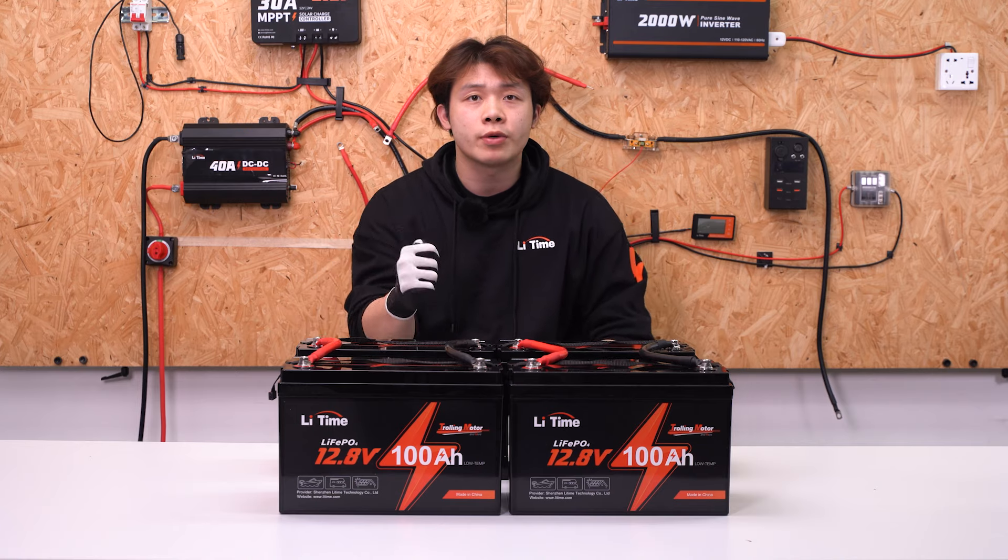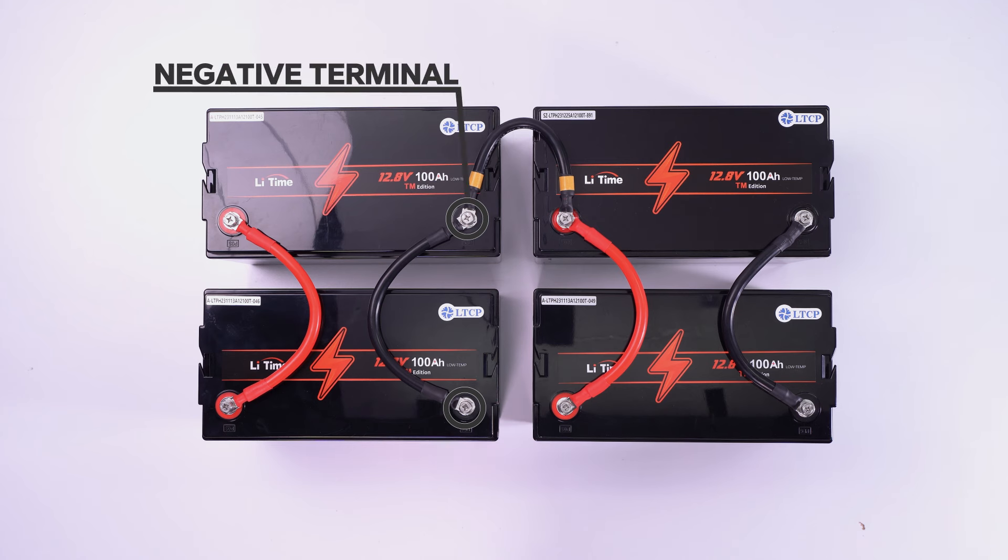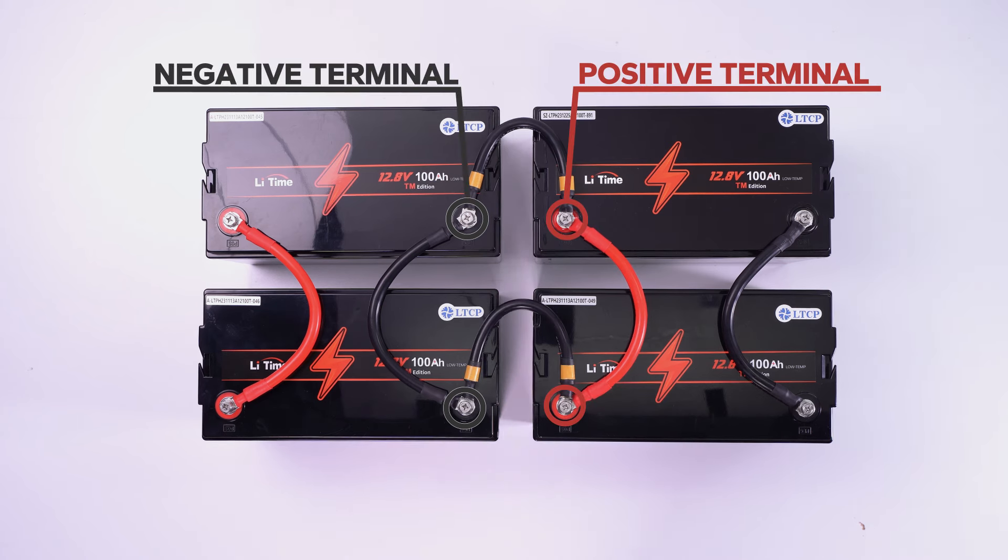Let's get started with the series connection. Connect array 1 and array 2 in series: negative of array 1 to positive of array 2. Then secure the bolts tight.